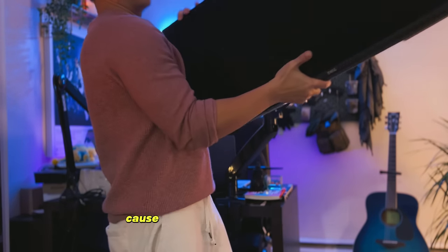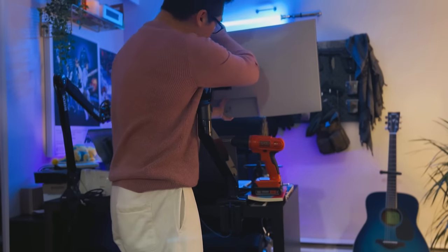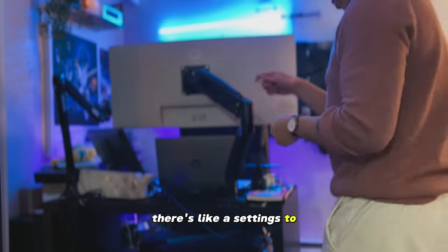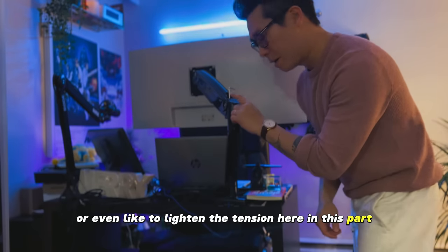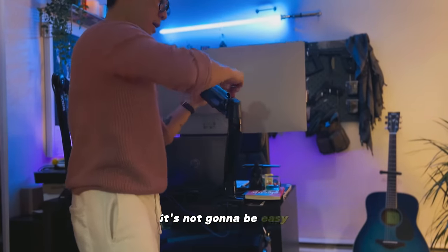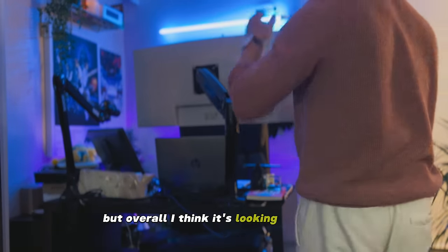I'm going to be extra careful here because the monitor is pretty heavy. There are settings to reduce the tension — I'm going to lighten the tension here in this part, a little bit more, so it's not going to be easily dropped. But overall I think it's looking pretty safe.